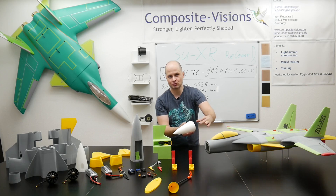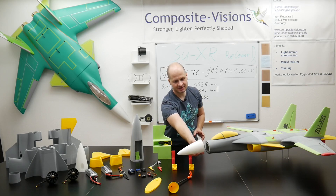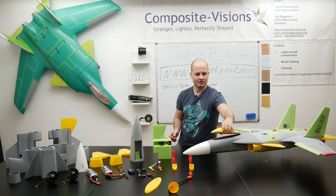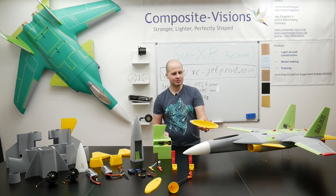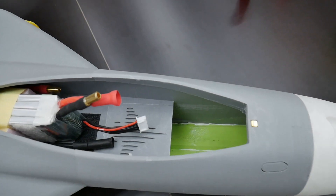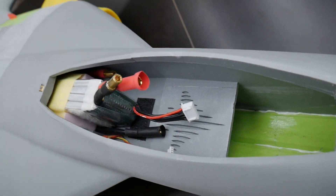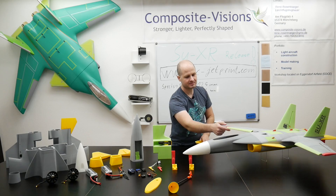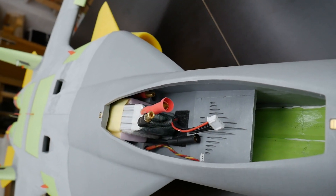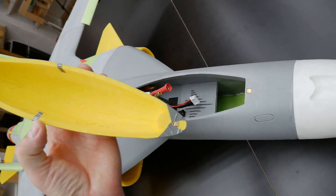If you have a bad landing, it will easily drop off and the damage is really low. The next is the canopy, which is also super easy to remove by magnets. Inside we can see the battery compartment — the battery slides in there. Also underneath our logo is the front gear retract location, if you like to install a retract.